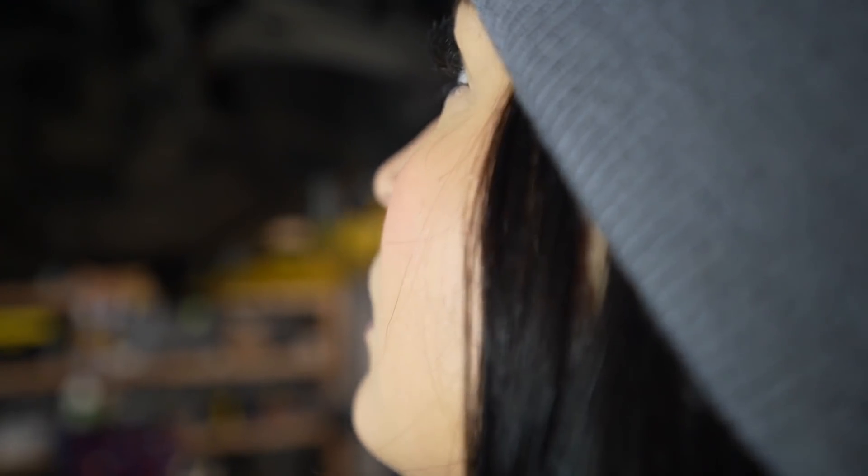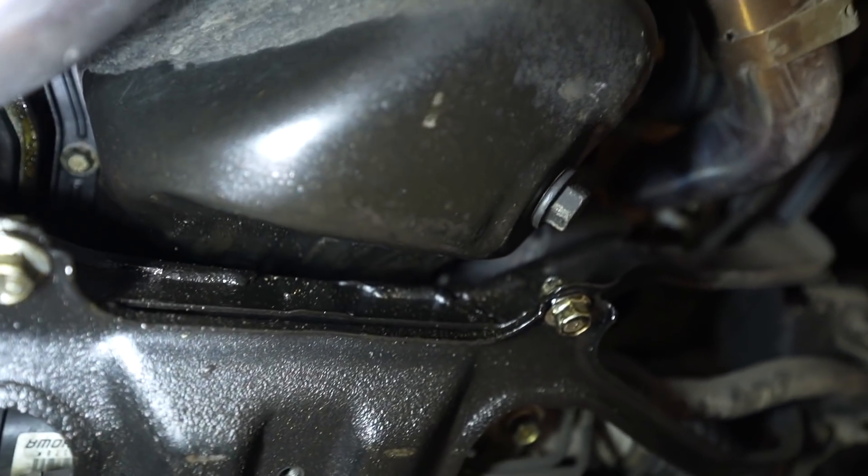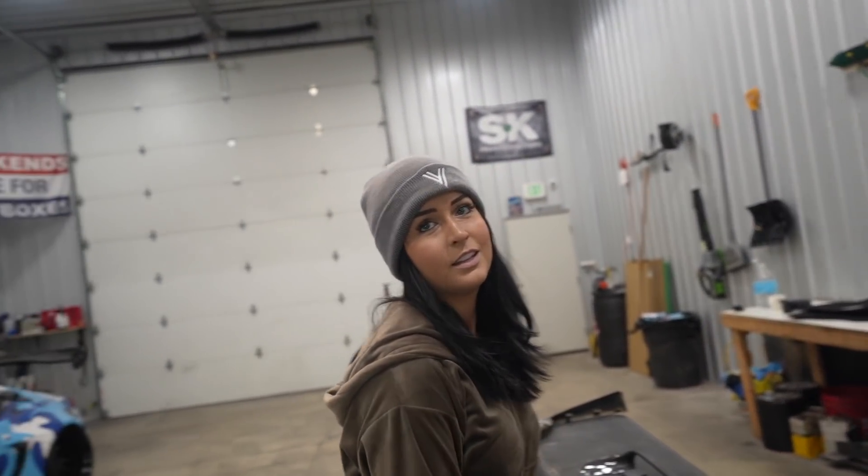I don't want to fix a pan leak right now. I gotta plan that out because this thing is filthy underneath. It's the daily driver in the winter. You see how it's coming from like the back? It's gonna fall off completely - my oil pan - and then I'll have no oil.